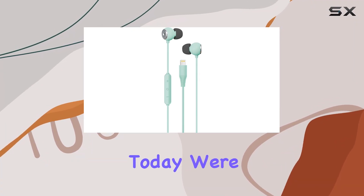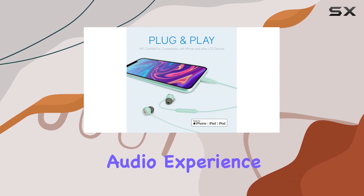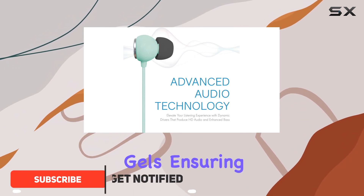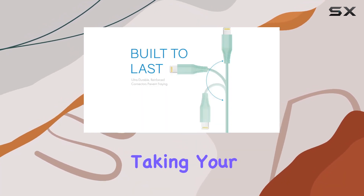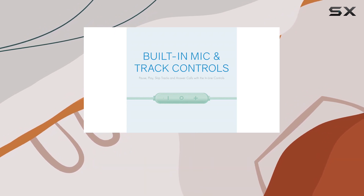Hey everyone, today we're diving into the Realm Lightning Earbuds, promising an immersive audio experience. These MFi Apple-certified headphones boast a secure fit with three pairs of ear gels, ensuring comfort during extended use. The enhanced bass delivers clear acoustics and deep bass, taking your music to the next level.